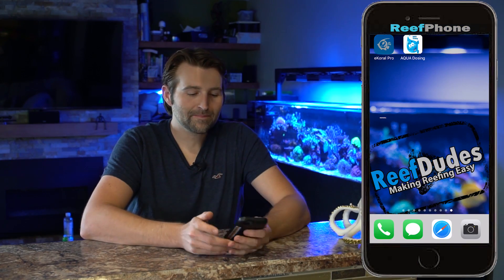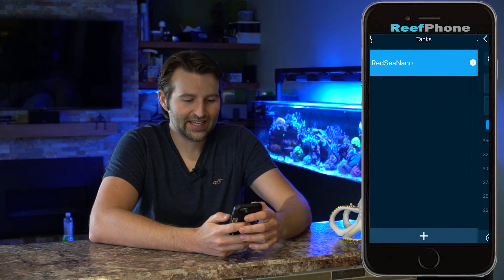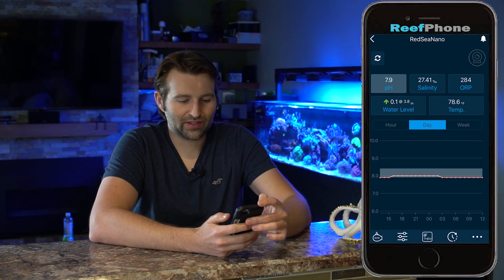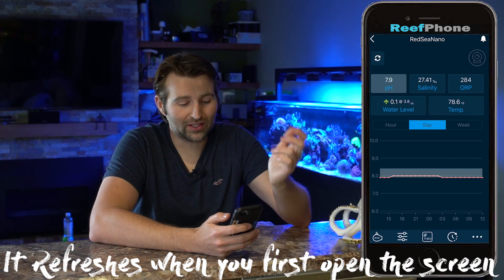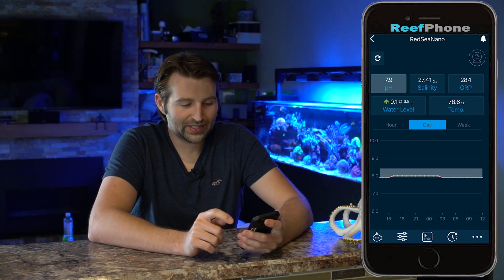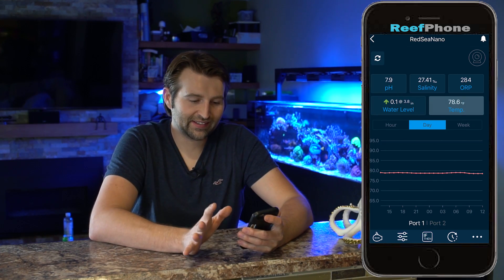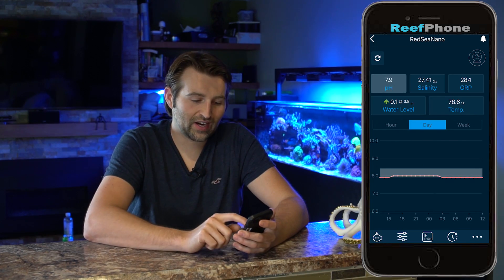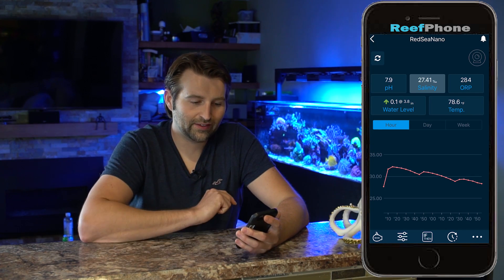Let's launch the app. When you first open it, you're greeted with your tank and all your different parameters. There's a little refresh button on the top left — it doesn't necessarily refresh itself, you have to click that button, so something to know. We've got our pH, salinity, ORP, water level, and temperature probe. Everything's in here — you've got all your monitoring at the top. Whatever one you want to see, just click on it. If you want to see a different graph, you can click between hours, days, or weeks.